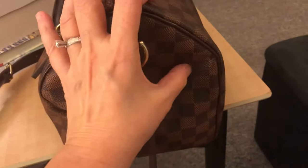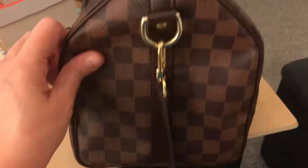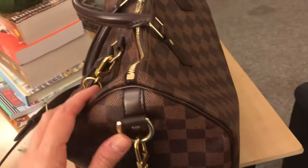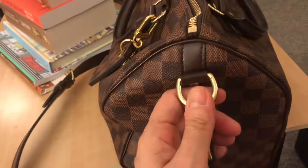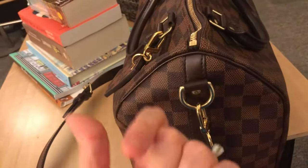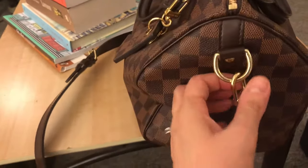It still looks good — no chipping, no problems. There's just a little bit of dirt here but that's it. What's great about the Damier Ebene is that even after years it still looks brand new, which is why I like this print the most. I also have my Speedy 40 in the monogram print, but I haven't used that in a while — I like this one better.